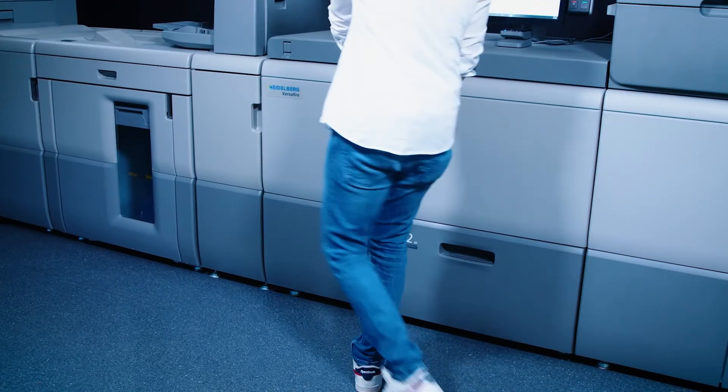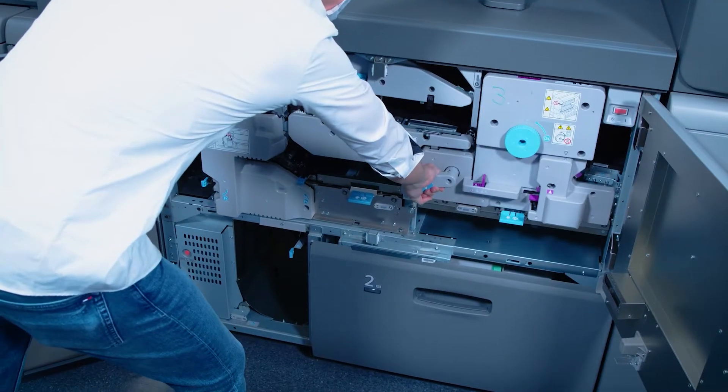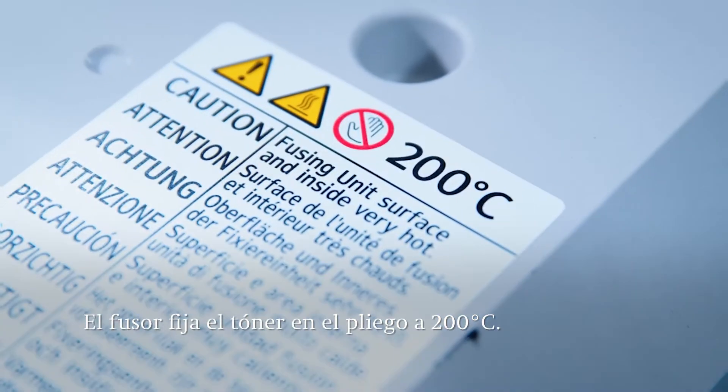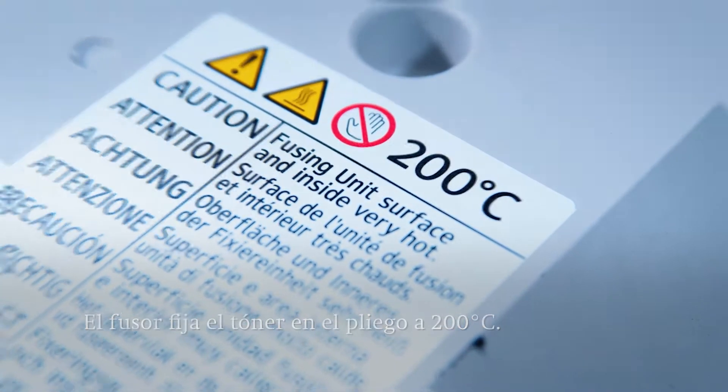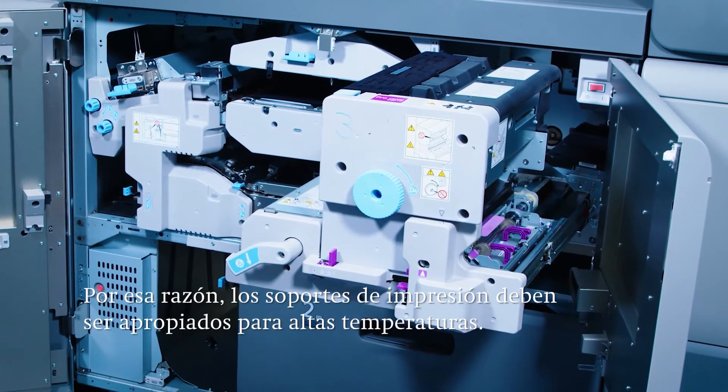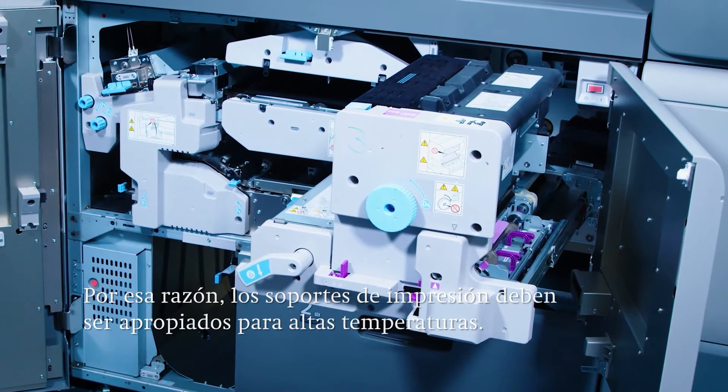The next station is the fuser. Here the toner is fused to the sheet through the application of heat up to 200 degrees centigrade or 392 degrees Fahrenheit. In this context it's important that only printing materials suitable for digital printing and such high temperatures are used.